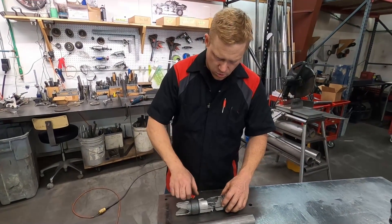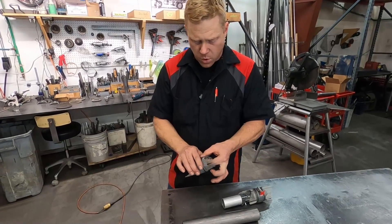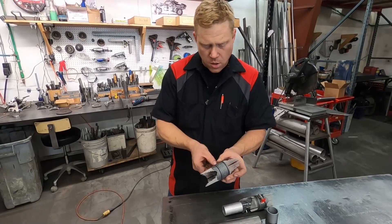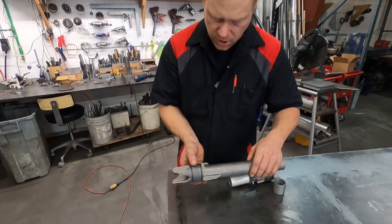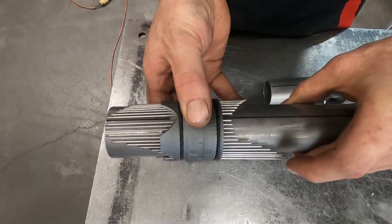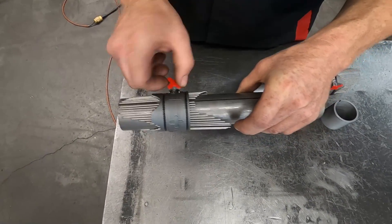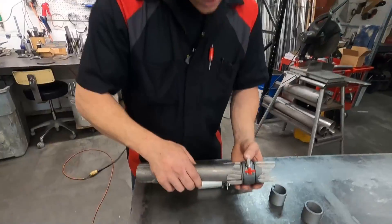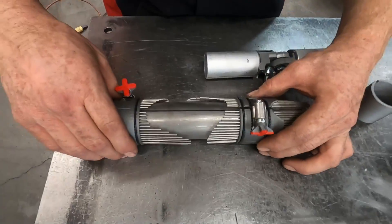Then we can loosen up our hose clamp, pull this off, and remove the inner sleeve — since we're on some smaller OD tube — give it a couple extra turns to make it a little larger, and then gently slide it over our tube, clocking that to match. Now we can lock this down.